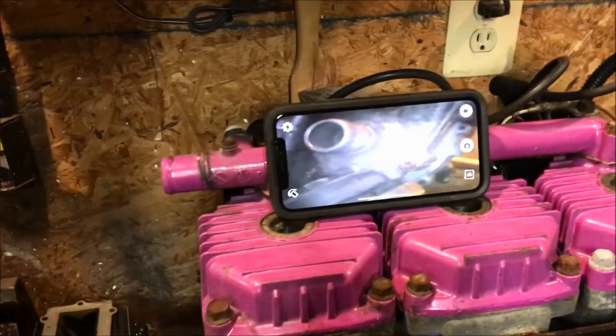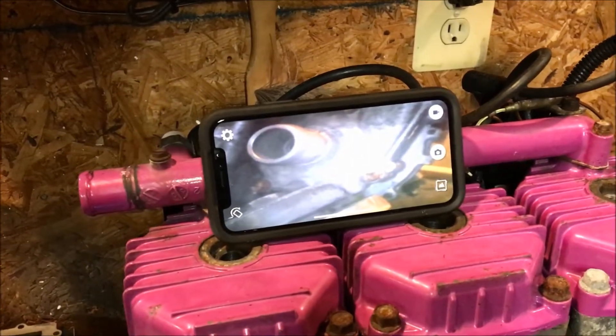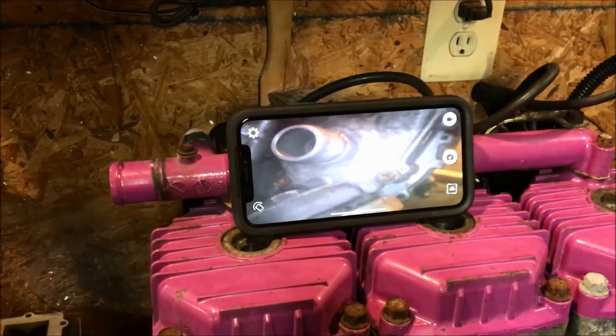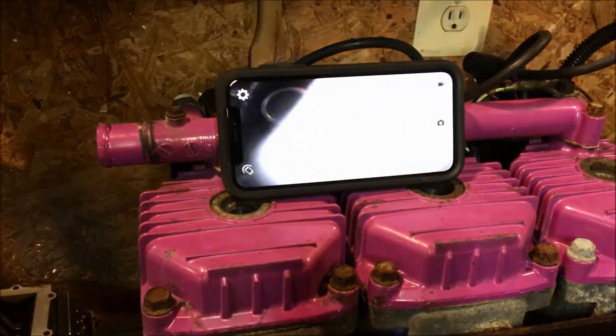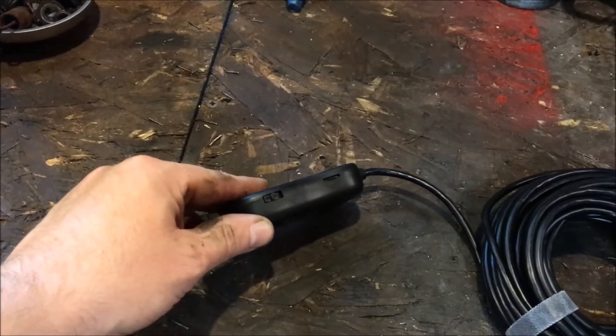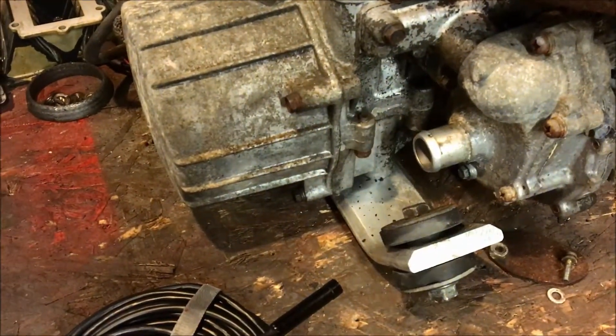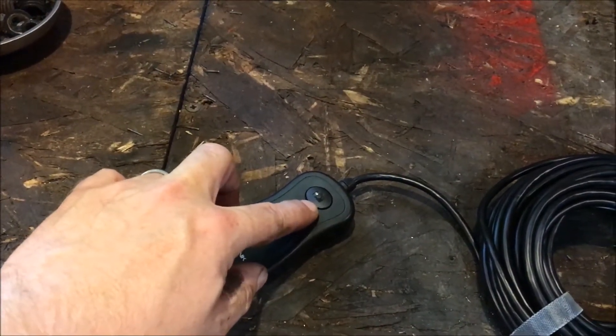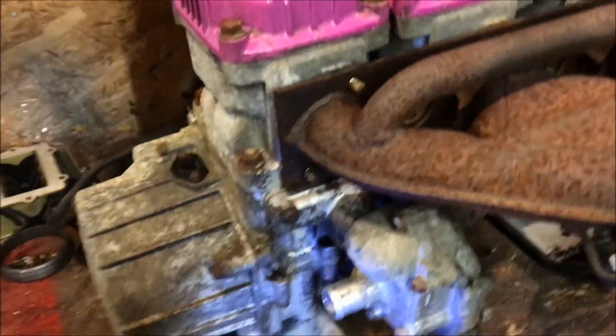This device is very easy to use. Once you download the app from the app store — there will be a link in the description — it's already transmitting right now. The control unit has an on/off switch, a dial to change the intensity of the light, and three buttons on the remote: zoom in, zoom out, and a button to take a picture.